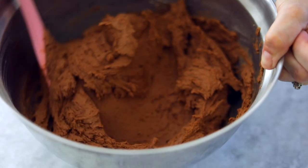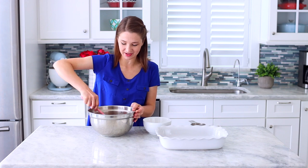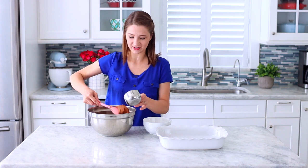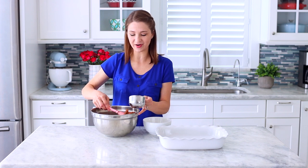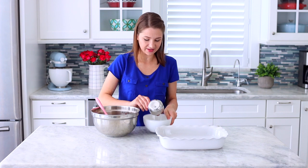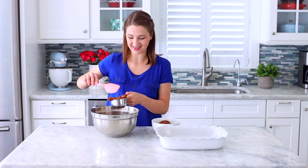Don't over mix the batter because we don't want it to get too tough. I finished mixing it together with a spatula and now I'm going to take part of this — about two cups — and put it into the freezer so it gets harder, because we are going to grate it on top of the bars later. The rest of it we're going to spread out on this baking sheet.